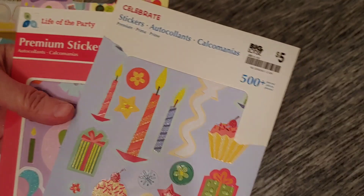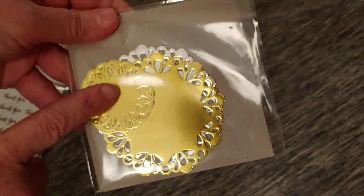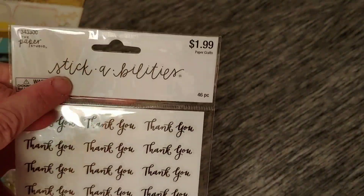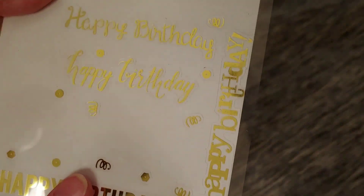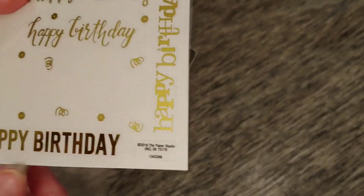I'll show what I have remaining from the different supplies I've been using throughout these projects with the birthday paper pad. I have these two books with birthday-themed stickers — I found this in my Christmas stash and used some on a few cards; they are by Stampin' Up. There are metallic doilies which I absolutely love, and these Stickabilities simple little thank you stickers.